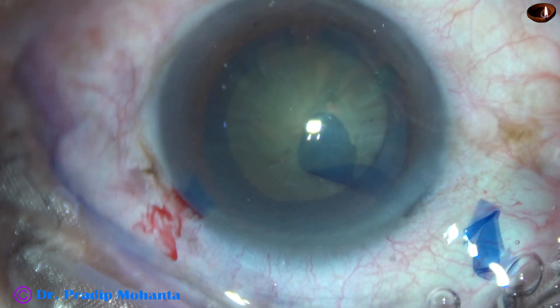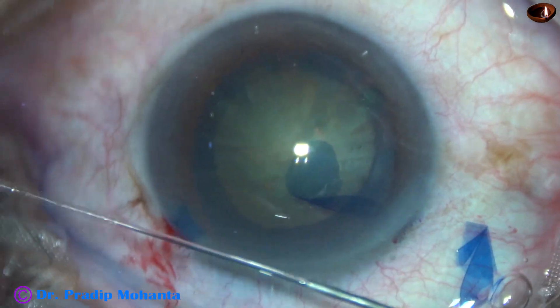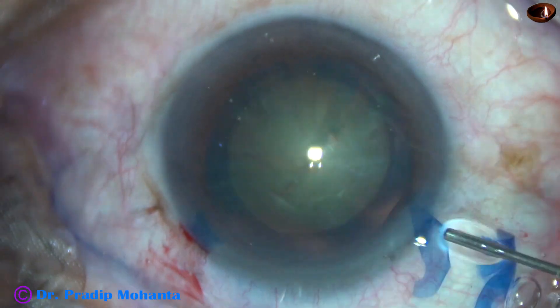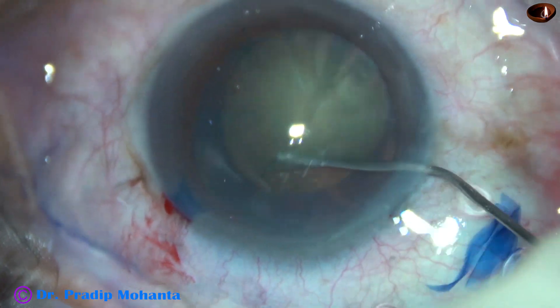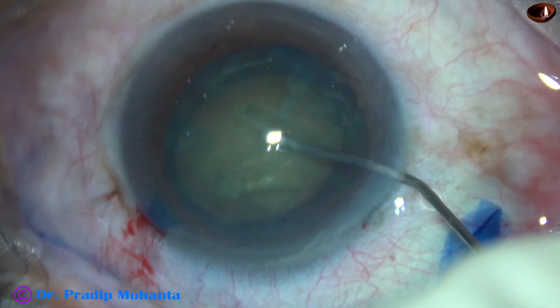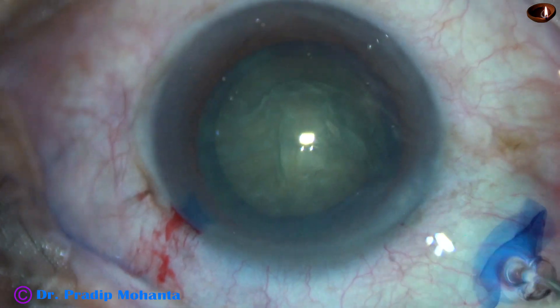Hydrodissection is done using a 23-gauge cannula and BSS. The nucleus is tapped and the nucleus is rotated.